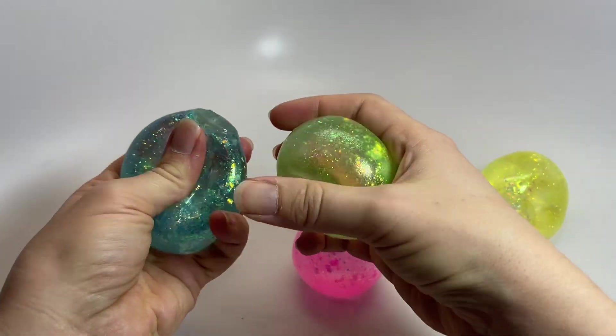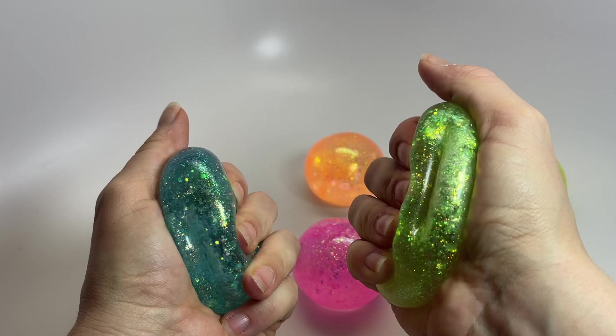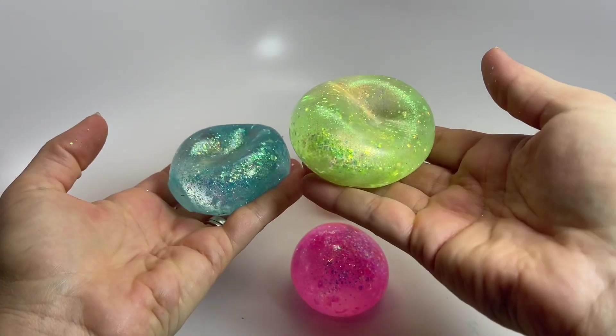You can see the six colors — they have some glitter on the inside which makes them really super pretty and sparkly. These are a ton of fun to play with.